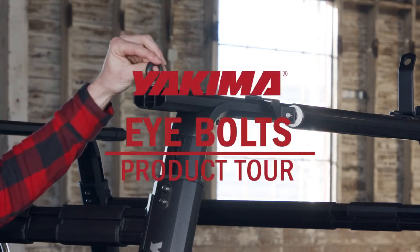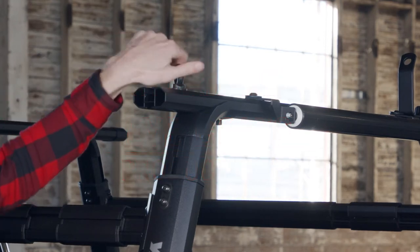Introducing Yakima Eyebolts — create instant tie-down points to secure your gear.